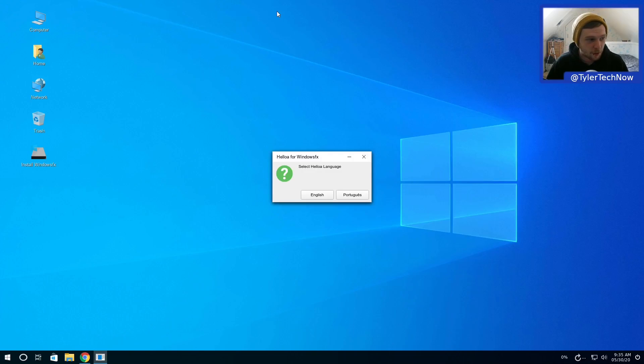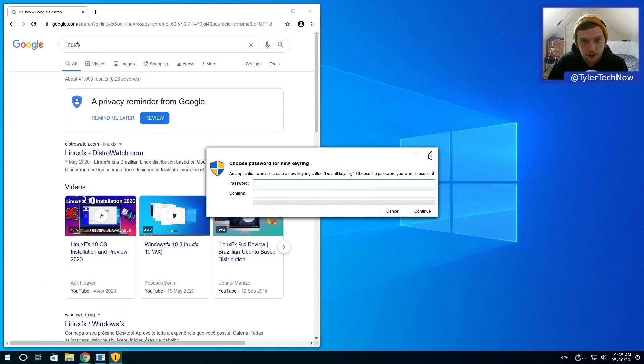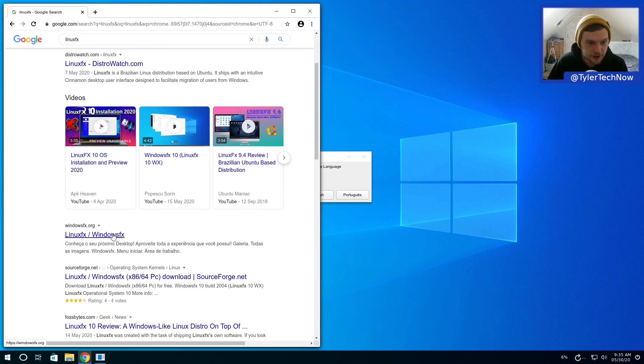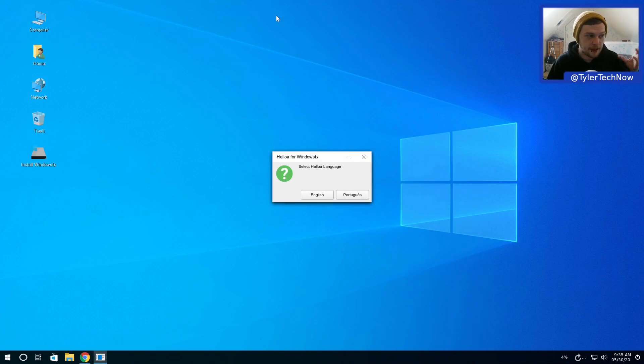Today we're going to take a look at one of these Windows-clone distros for Linux. There's a bit of naming confusion - it says Windows FX on the installer, but if you Google Linux FX it directs you to their website which has the domain of Windows FX. We're going to refer to it as Windows FX throughout this video, though it's also known as Linux FX.